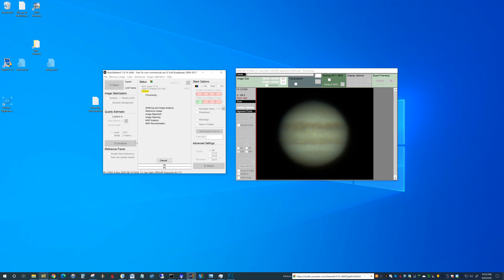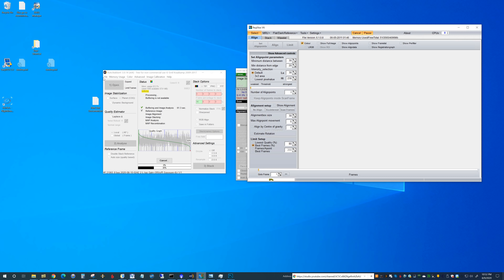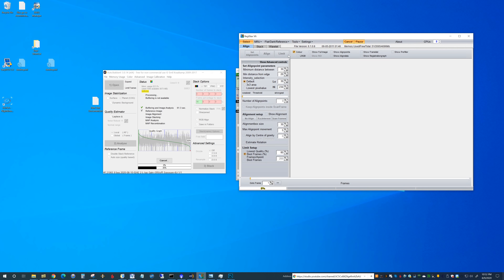First thing we do is hit analyze — it'll go through and do its analysis. You can see the quality graph here. Now we'll do the AP grid. If I find I'm getting some weird fracturing in Registax, these have to be bigger in size due to seeing conditions. Now everything's ready and I'm going to click stack. I have it set to send it to Registax, but Registax always has to be open for that to work. It's best to close Registax and reopen it between sessions because problems start to occur if you don't.